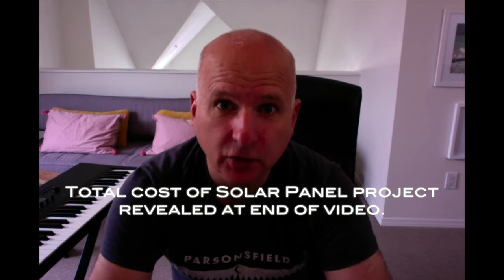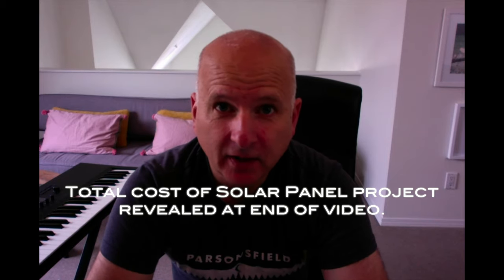In today's episode of Burlo Vento Sailing, I have footage from two projects. One was the installation of an outboard crane on the stern of the boat, and the other project was the installation of the solar panels and controllers. If that's something you're interested in, hopefully there's something you'll enjoy or learn from. Otherwise, if you're hoping to see some sailing, there isn't any in this episode.